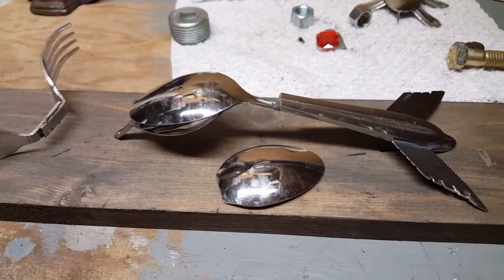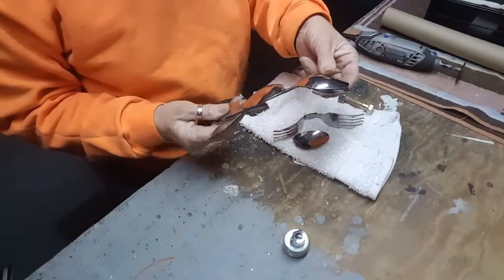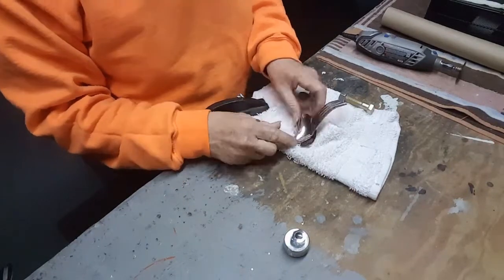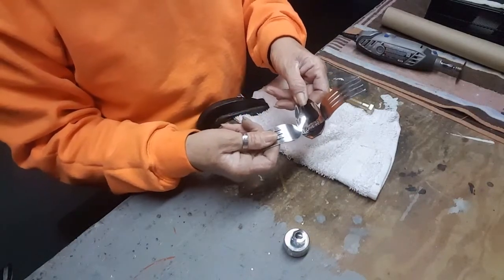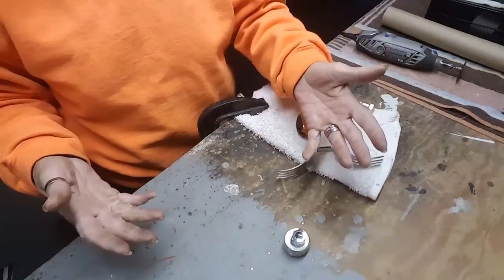Alright, what I'm working on now is the bottom portion of this. I need to JB weld these onto this. I'll get back to you when it's complete. Shh, quiet — I'm trying to film here.